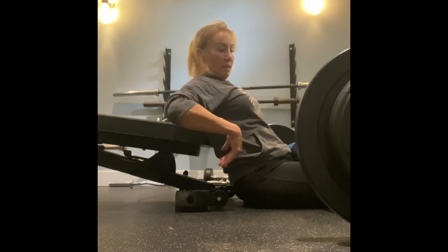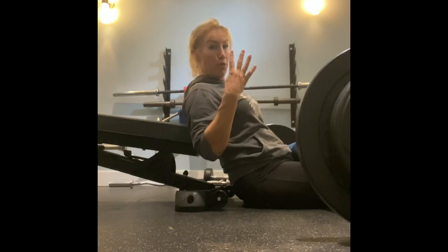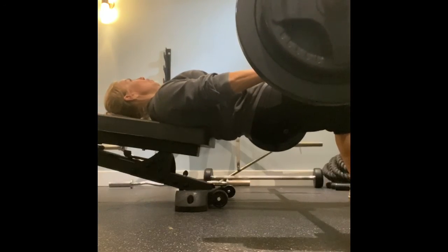All right, so this is hip thrusts with an isolation hold at the top of four seconds. So it looks like this — you're gonna go up, one, two, three, four.